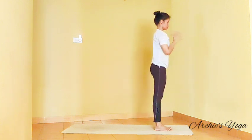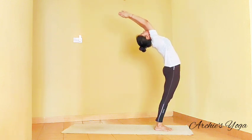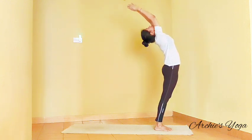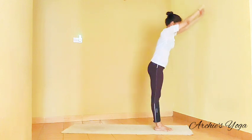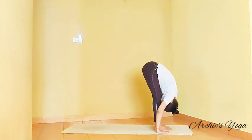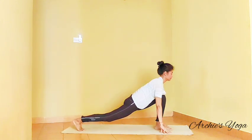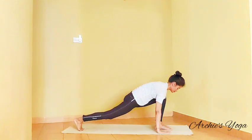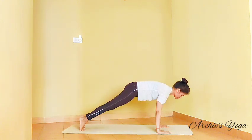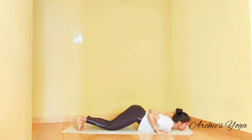Let's focus more on the breath this time. Inhale and we take a backward bend. Exhale, forward bend, nose to knee. Inhaling, right leg back. Take a deep inhalation, hold breath here, and take a plank. Exhale, drop knees, chest, chin on the floor.